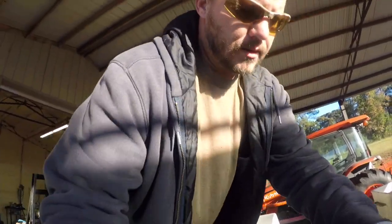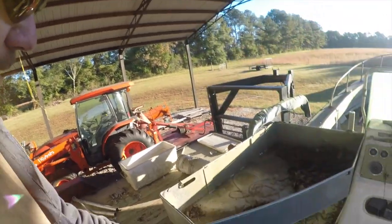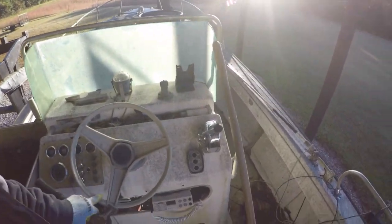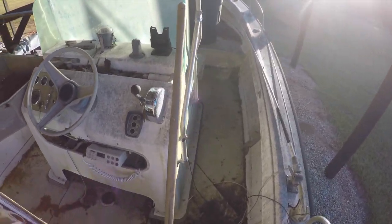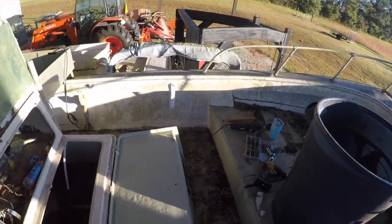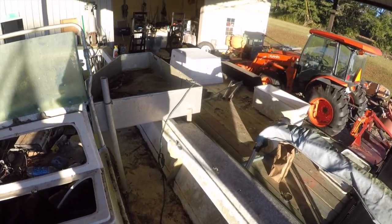All right Deep Dive Spirit crew, here we are again working on the Aquasport. It's day two. Just climbing in. The goal for today is to get this out — get the center console broken loose and try to get it lifted out. So here we go.